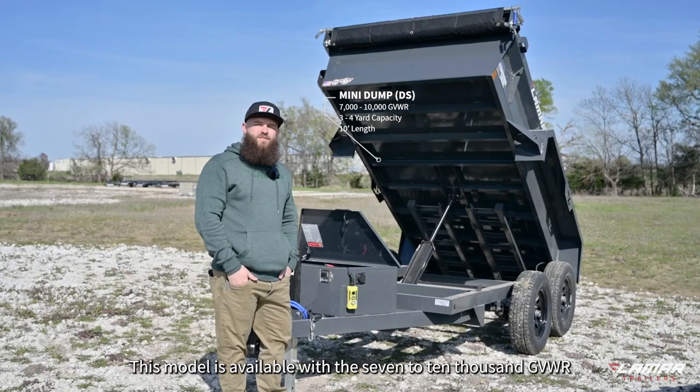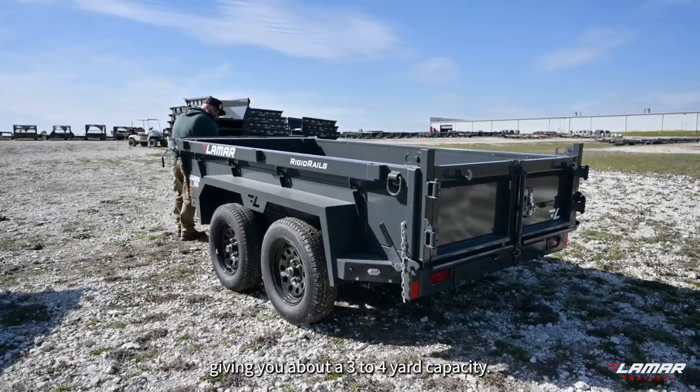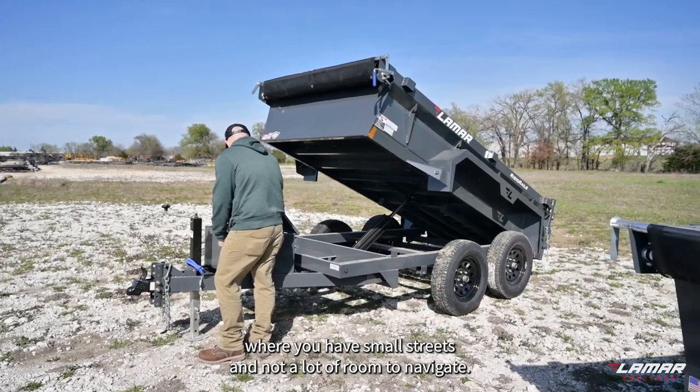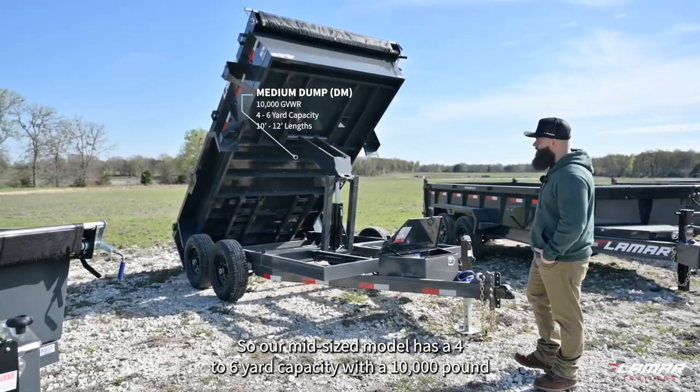This model is available with a 7,000 to 10,000 pound GVWR, giving you about a three to four yard capacity. The smaller dump like this is perfect for the homeowner or for use in the city where you have small streets and not a lot of room to navigate.